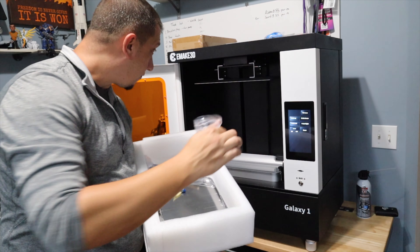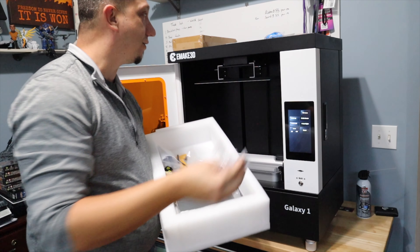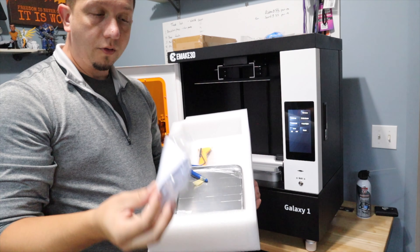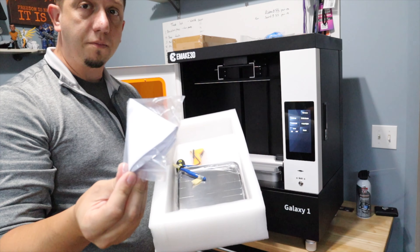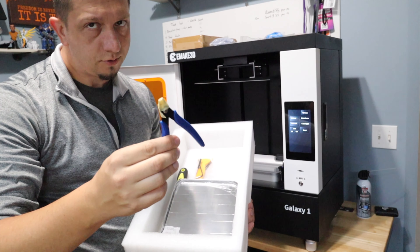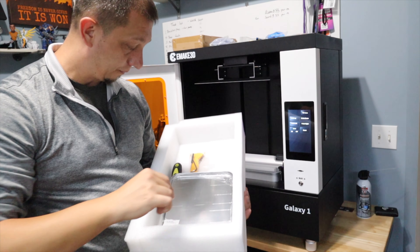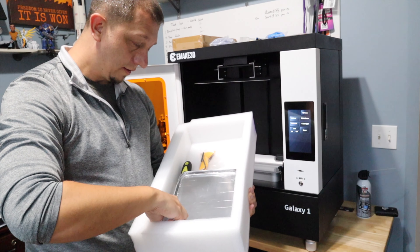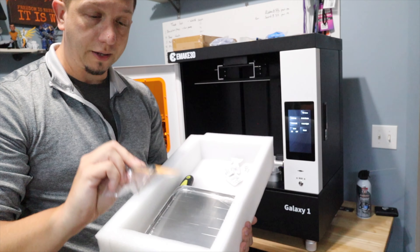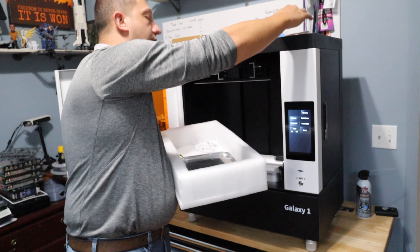These were the bolts for the build plate and the resin vat, and they've got two extra. I've got to check instructions to make sure I'm supposed to have two extras. These are the filters for pouring resin back into the bottle. Snippers are always important — no matter what printer you're using, you want good snippers. Silica tablet to keep stuff dry, plastic putty knife, Allen wrenches, and a small screwdriver.